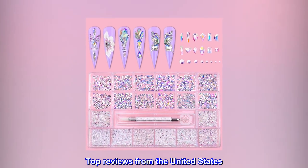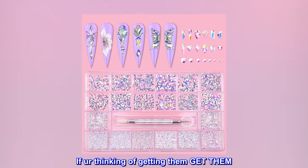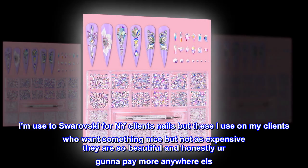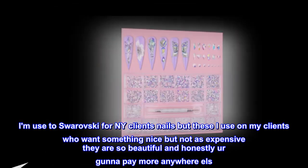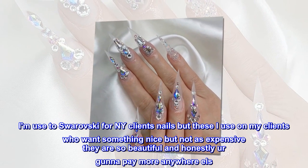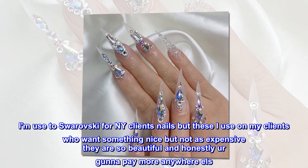Top reviews from the United States. If you're thinking of getting them, get them. Super shiny. I am used to Swarovski for my NY clients' nails, but these I use on my clients who want something nice but not as expensive — they are so beautiful and honestly you're not gonna pay more anywhere else.